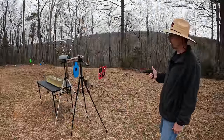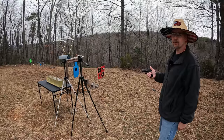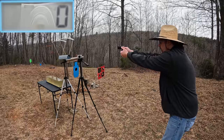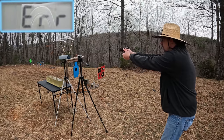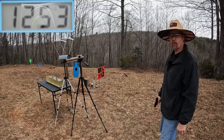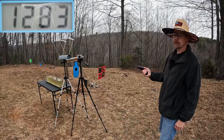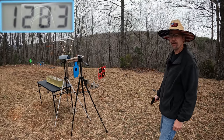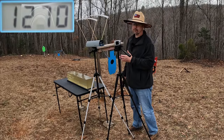All right, let's get some speeds on these things. Starting with the Underwood Plus P Plus, trying to see how close we can get to that advertised 1400 feet per second. Three-round average: readings came in at 1274, 1253, and 1283. These are definitely some hot mamas — very snappy but plenty manageable. The three-round average on the Underwood Plus P Plus is 1270 feet per second. Definitely not 1400, but out of a three inch barrel, 1270 ain't no slouch.